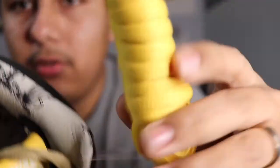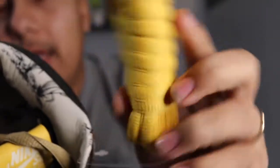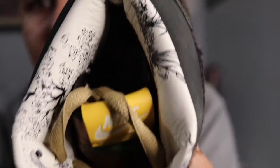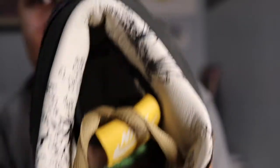Inside you can see extra laces, which are yellow. I usually like to keep the OG laces — I'm just that type of person. You can also see the inner liner, which is super plush and has a kind of duck print on it. I'll show you guys that next when I pull out the insoles.